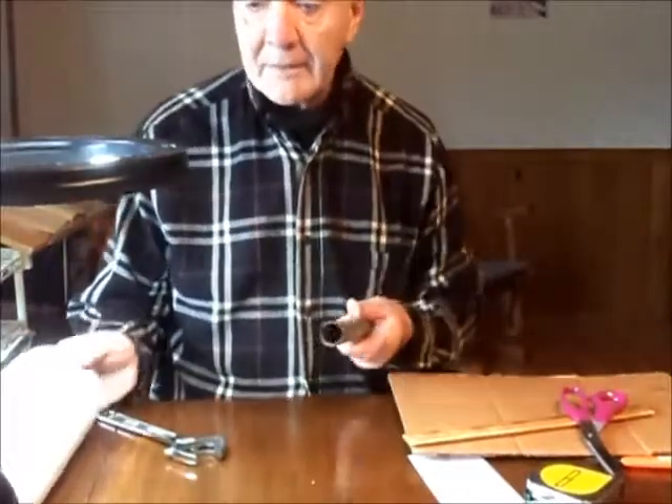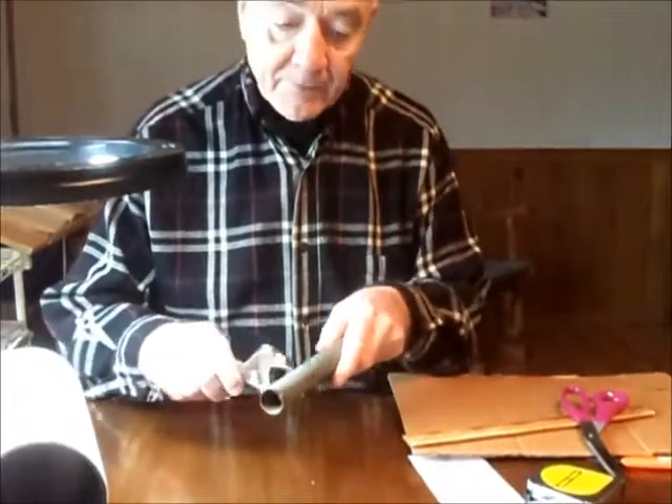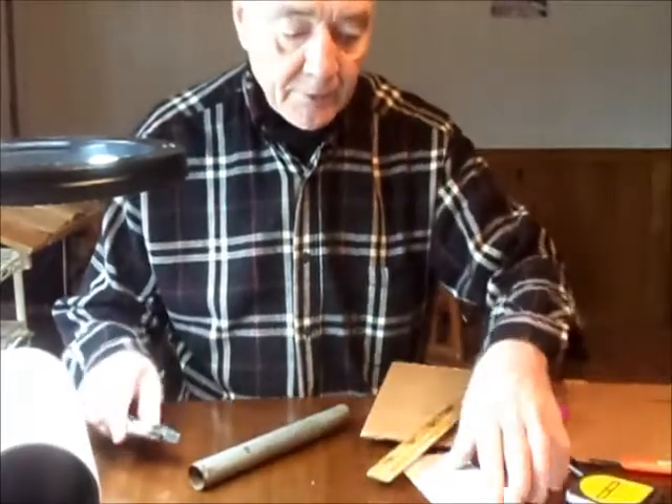If you need to measure some pipe that isn't loose like this pipe is, you can take an adjustable wrench and fit it in there and then measure either there or on a tape measure.